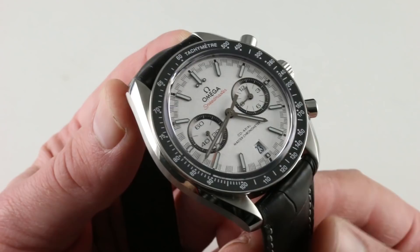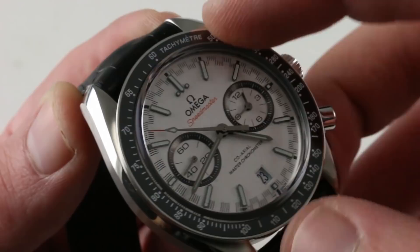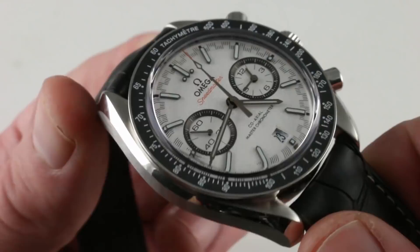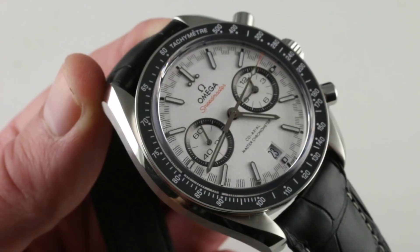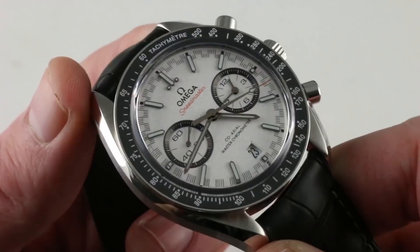Here the tachymeter is rendered in a deluxe combination of gloss black ceramic for scratch resistance with a baked-in white enamel — so you're not looking at an anodized metal ring, but a combination of ceramic and enamel. The watch also recalls the moon watch aesthetic with a dramatically domed sapphire rather than plexiglass. The sapphire has effectively the same scratch resistance as the ceramic, so if you're not likely to scratch one, you're not likely to scratch the other. The sapphire creates a little off-axis distortion but gives the watch resilience and long-wearing durability.